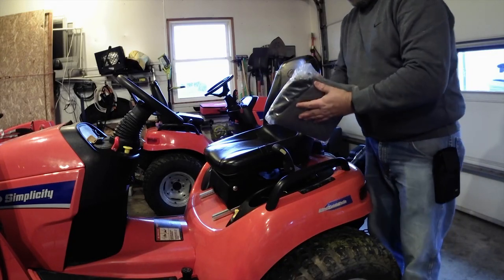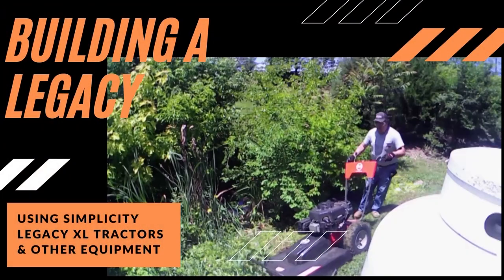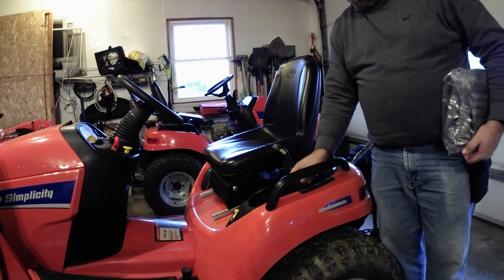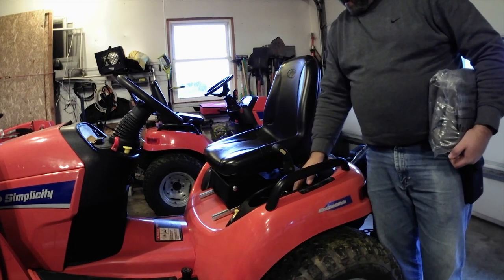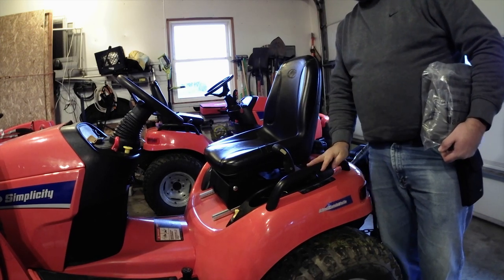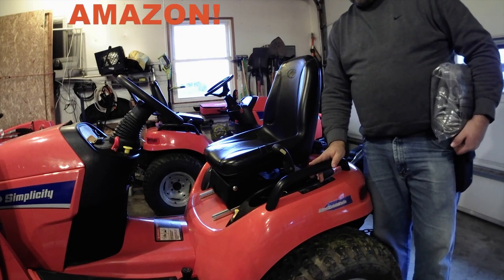We're going to do an unbagging — because it's not an unboxing, it's an unbagging. One of the negatives of our Legacy tractors is storage for pins and whatnot. We have this small storage compartment, but that's it, and they rattle around with a lot of noise as you're going along. Our Conquest seat also started coming apart at the beginning of the mowing season.